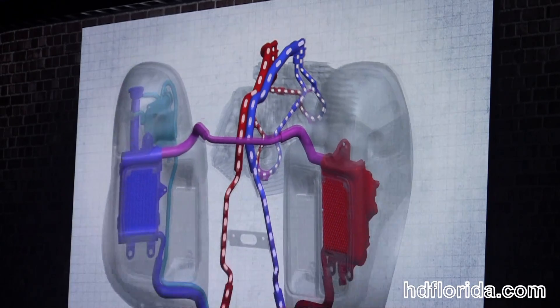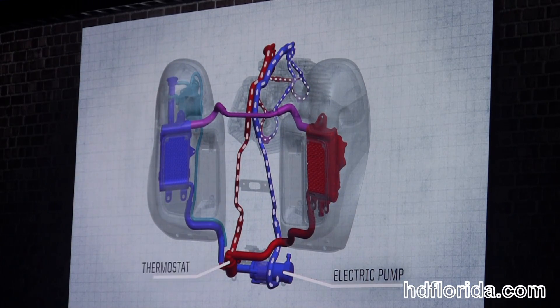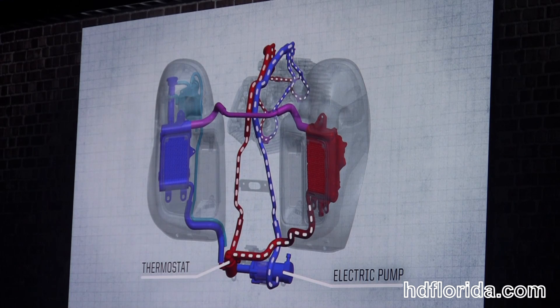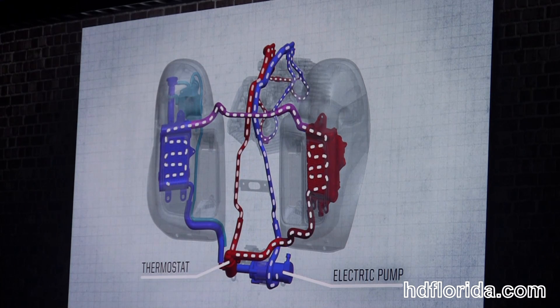The coolant is then sent to a thermostat for temperature regulation under both cold and warm weather operations. When the system is properly warmed up, the coolant is routed to the radiators, which are mounted in the lower bearings.